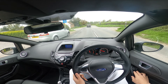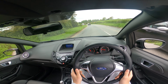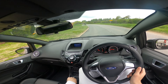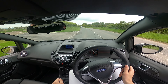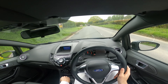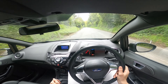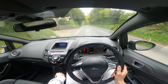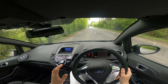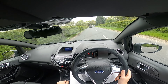Putting the windows down so you can hear it even better. It sounds so good with that induction noise. The shifts now are actually quicker with the short shifter — they are slightly quicker, it's insane.